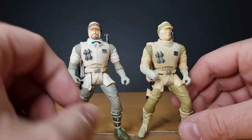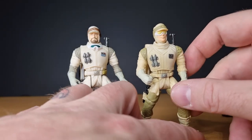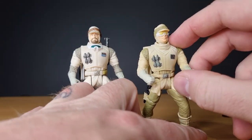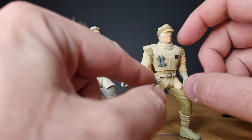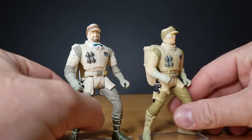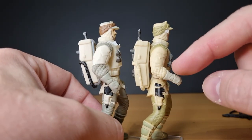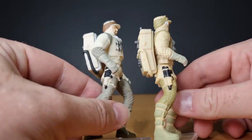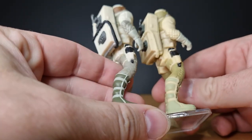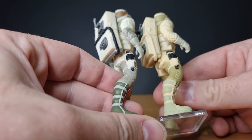Maybe the arms are slightly different — this one wants to jut out a little bit more, this one's a little bit closer. That could also just be the plastic. This one seems to have a little bit more of a bending angle there, so that could be unique. As far as I can tell, the legs pretty much look like the same sculpt.